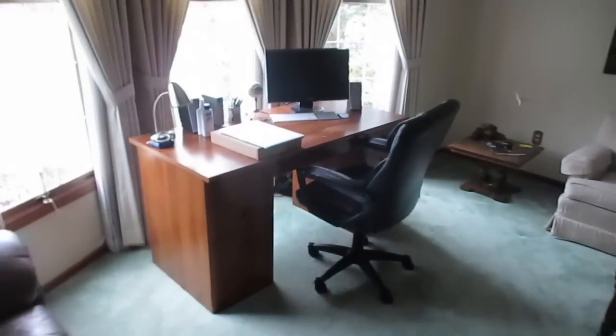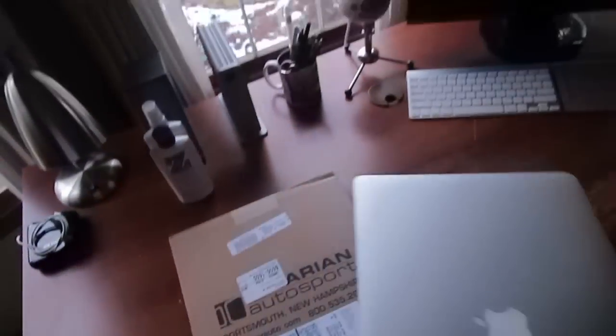Morning to you. I woke up to a doorbell and something on the porch here. Not a Mac. I already have a Mac.